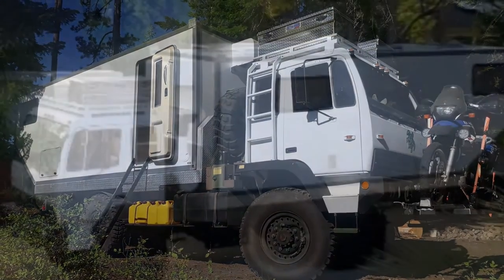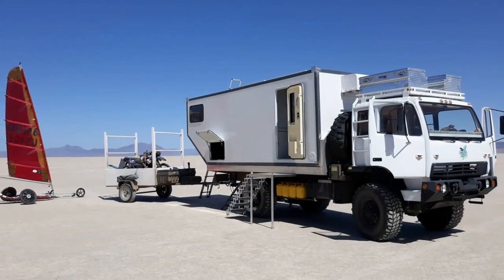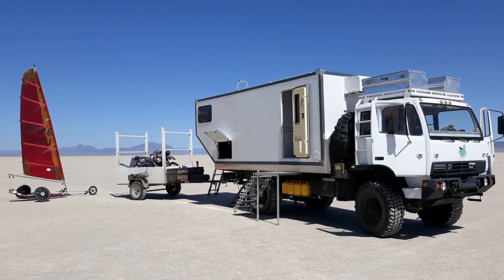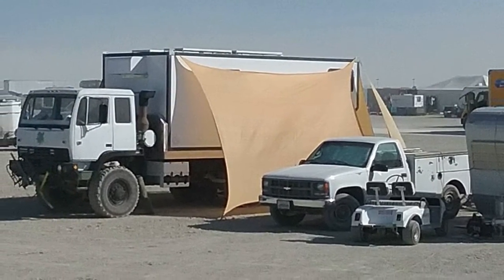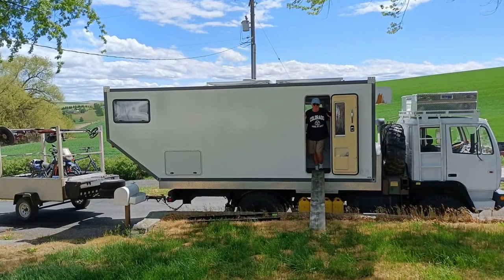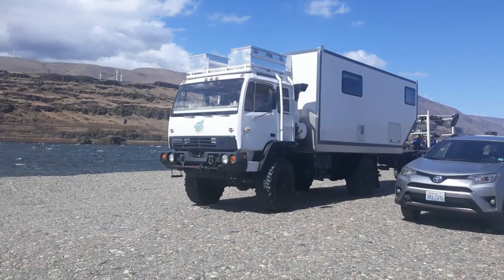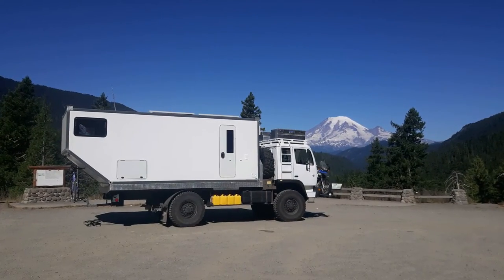We enjoyed it for thousands of miles in the northwest, but I always felt like it could be improved. It came out a bit heavier than I had hoped and there was a little droop in the stern, so when I had access to a bigger truck — an M1083 — I jumped on it.